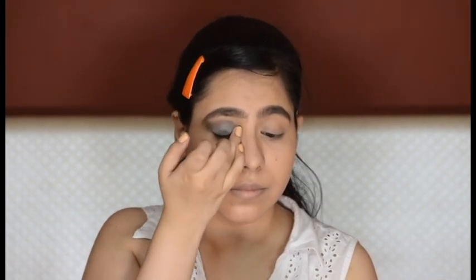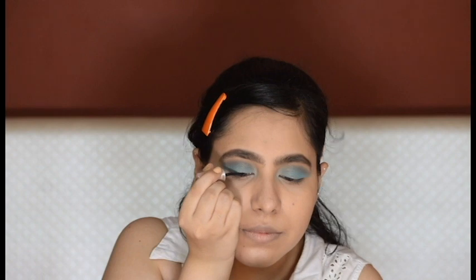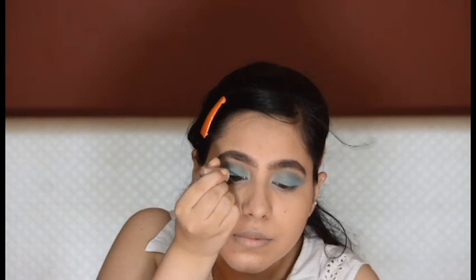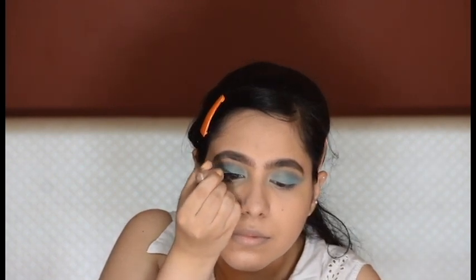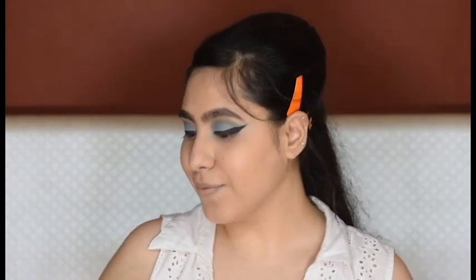I'm going to apply the sea green a couple more times until I'm satisfied with the color. Now comes the trickiest part — drawing a bold winged eyeliner. Finally I got these matching wings; they're almost similar!